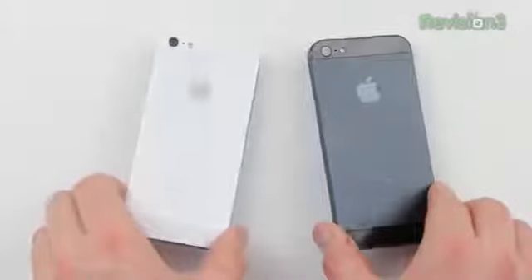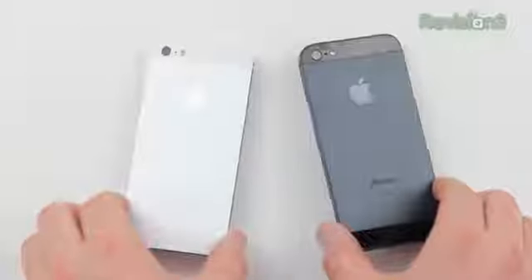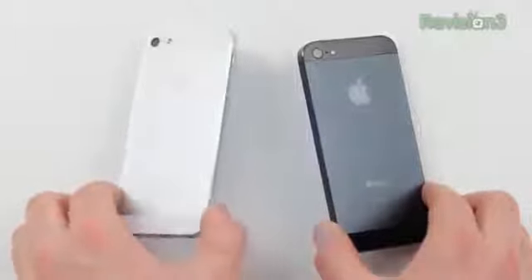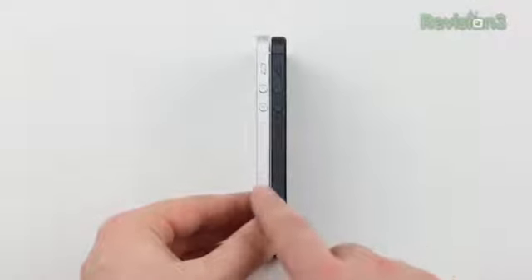They're made out of the same material, which is anodized aluminum, so in theory the same thing could happen to the white one. But I think the idea is that the white one won't show it as much as the black one does, because the raw material below the anodized finish is closer in color to the white model than it is to the black one. So that's something to consider if you are really concerned with durability.